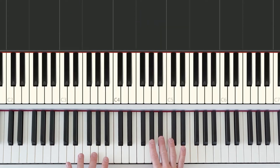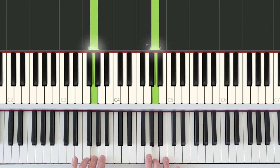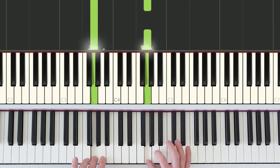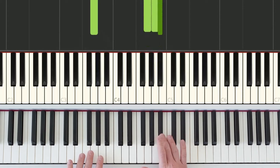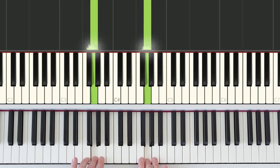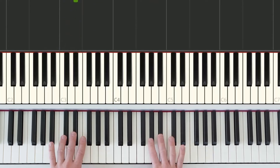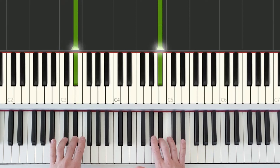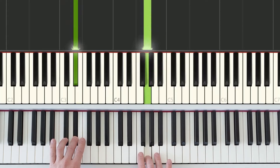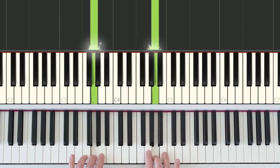Once we have our starting positions, both hands will play at the same time. The right hand will step down to the nearest white key and then step down another white key, so we end up playing these three keys. Hands together: step down and step down again. Then we're going to repeat that pattern, except the left hand will drop down and play the top black key of this group of two black keys. Once we have that position, we play together, and the right hand does the same thing as previously.